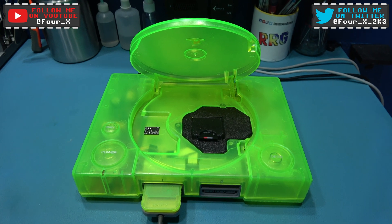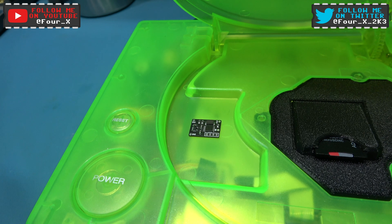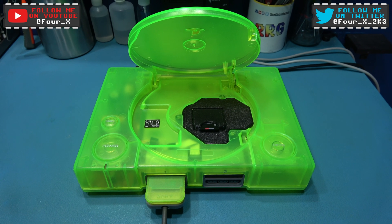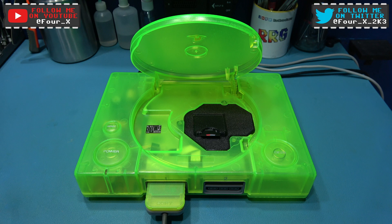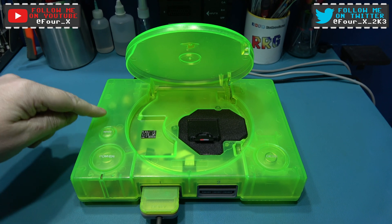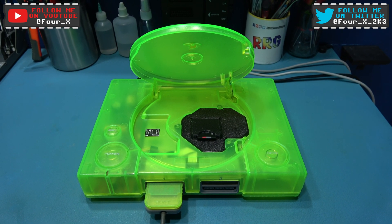What I want to do today is install one of these. This is a dual frequency oscillator. Now I've already installed one into a 1000 series PlayStation. If you want to watch that video, I'm actually going into detail on how one of these works. I'll put a link in the description below. What I want to do today is install one into my 5500 series PlayStation, so if you stick around I'll crack on with that.